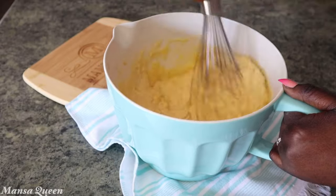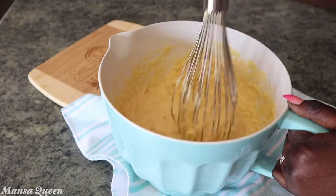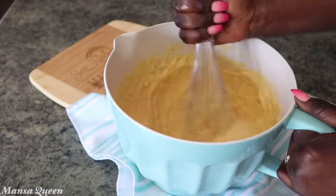At this point all you're trying to do is just incorporate the ingredients, so you don't need to beat it too much — just get it mixed. Once all of that is done, set it aside.